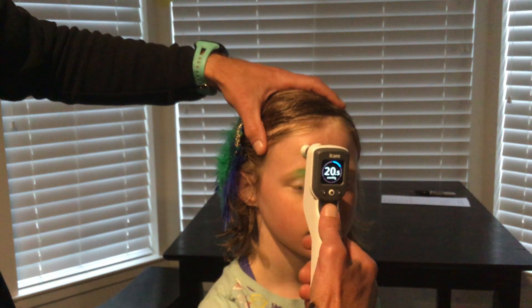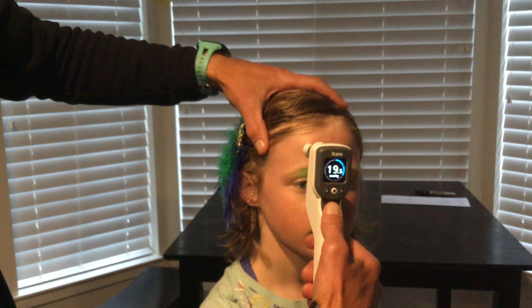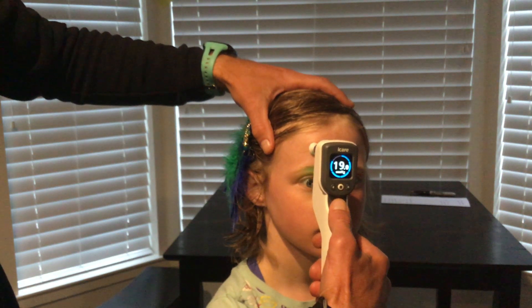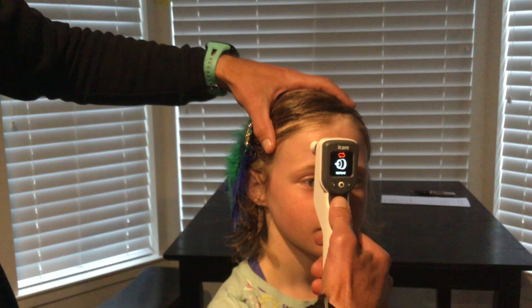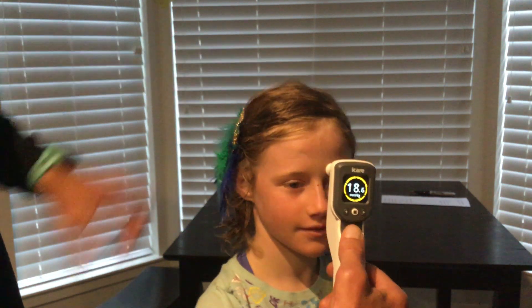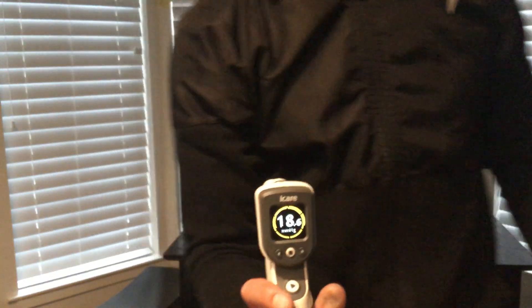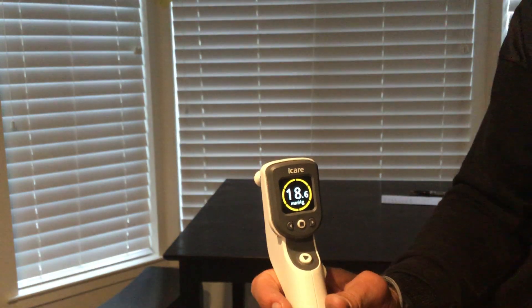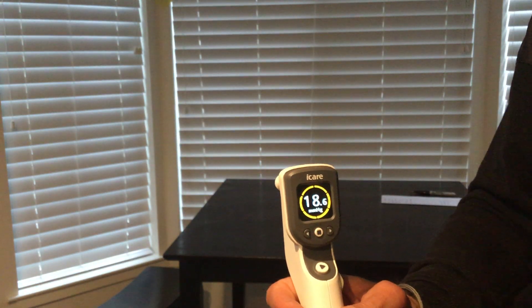I'm going to try again — keep your eye nice and open. Kai blinked, but we got there. Now we have it turned yellow, which gives us the final reading after sufficient measurements have been taken.